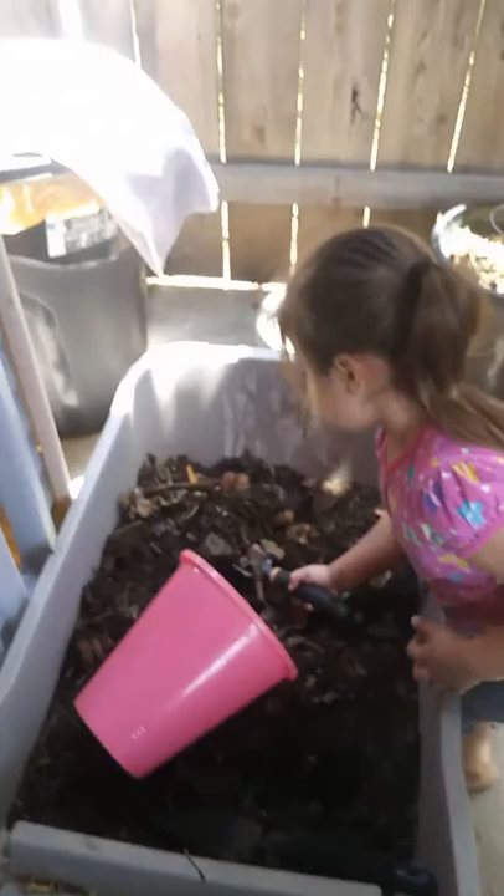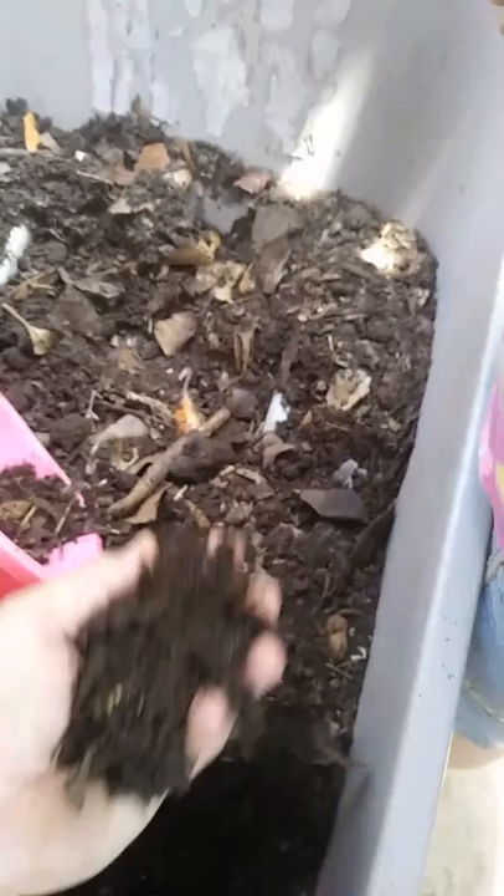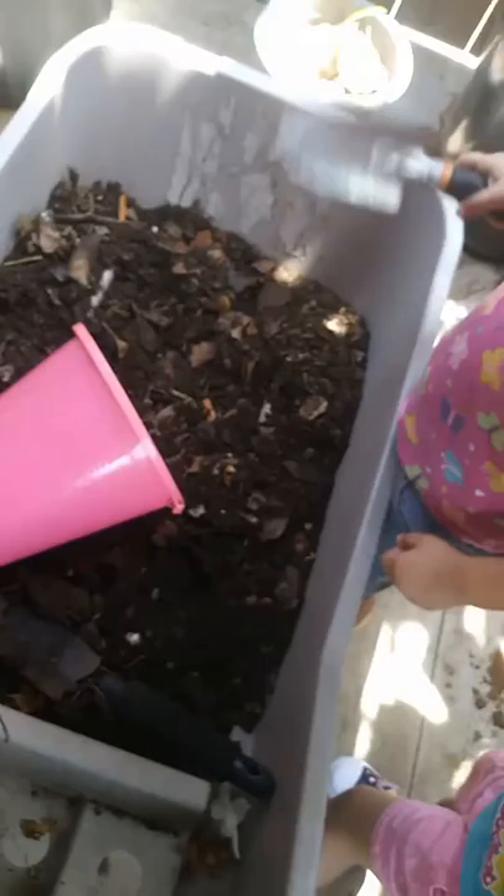What are you doing baby? Is that your compost? Say hi! Hi. So what is this — is this compost or dirt? Dirt. Yeah. Did you make it? Yeah. What are you gonna do with it? Let's make this one. Oh, you're gonna put it in there? Yes.